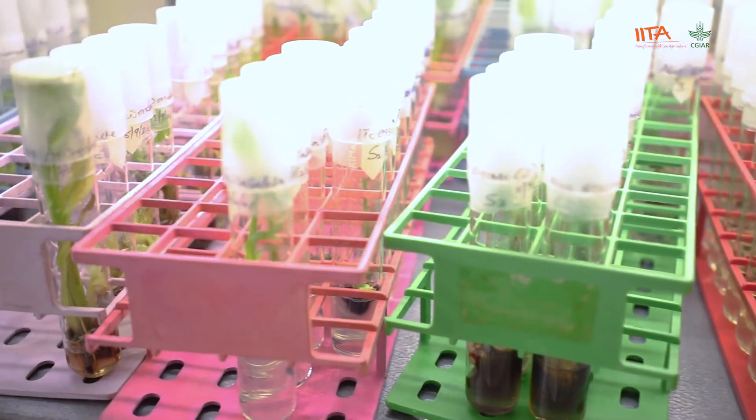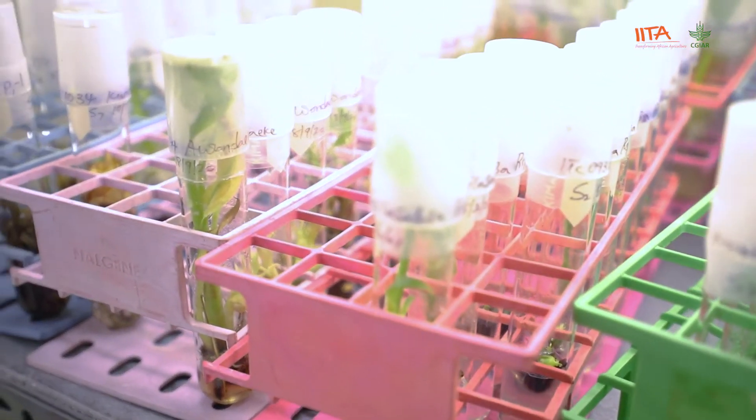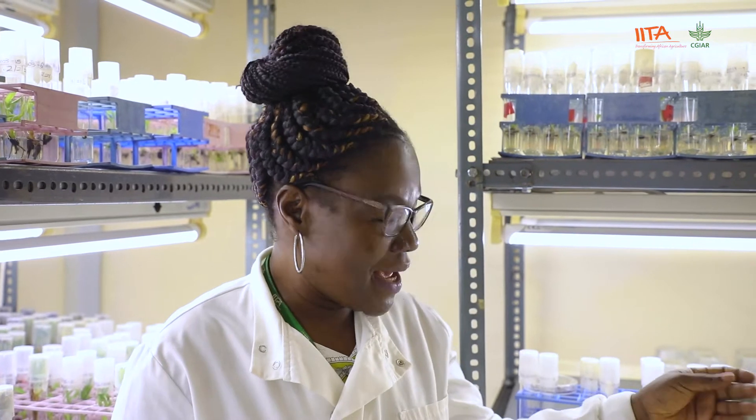When we produce rooted plants in tissue culture, we normally take them out for acclimatization or weaning in the screen house. Another method for producing large numbers of planting material is macro propagation, which is simpler than tissue culture. I'm going to take you now to the macro propagation facility to show you how that is done, after which I'll take you to the screen house to show you how plants from both methods are acclimatized so that they are ready.